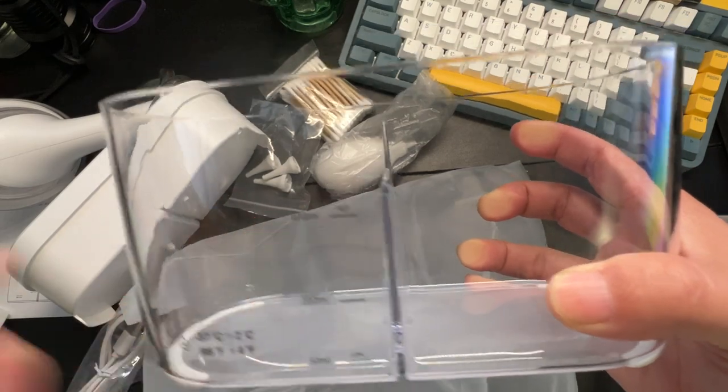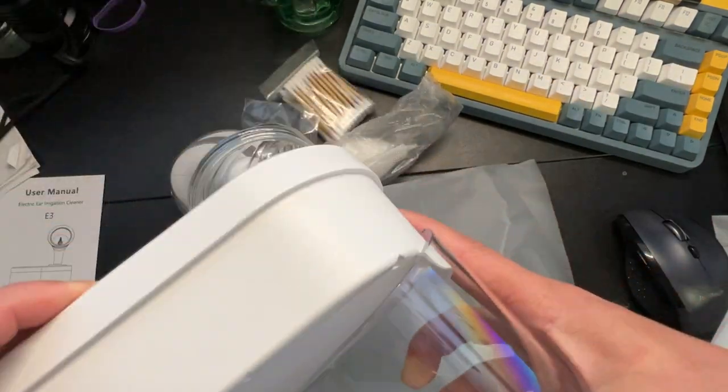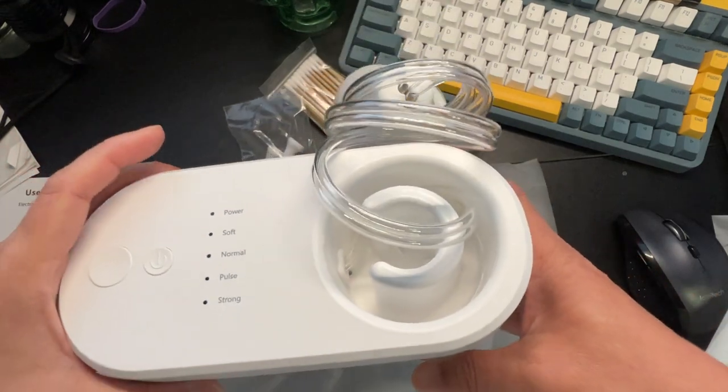As you can see, it fills up with water and you let the thing do its work.